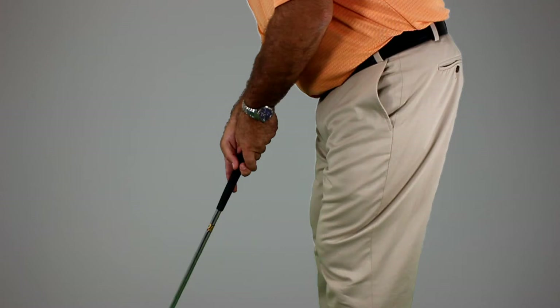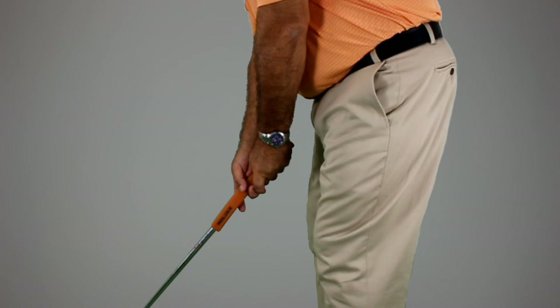By challenging tradition, we've developed a new approach to putting by re-engineering the putter from head to grip, so you don't have to re-engineer your stroke. We've altered the putter to fit your swing, so you can now stop altering your swing to fit your putter.